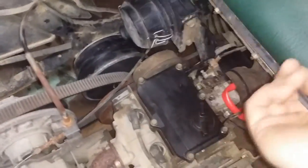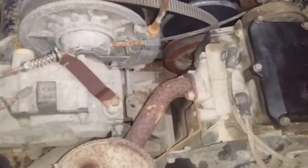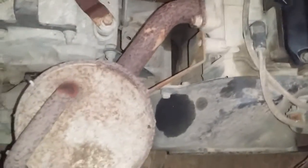I still need to do more oil changes and change the oil filter a few more times because it's still got light moisture in it. As you can see, the oil is cleaning up nice, but it's still got some moisture in it.